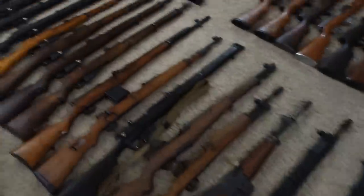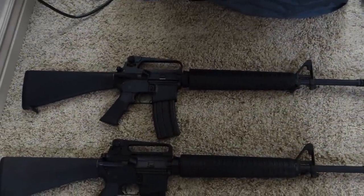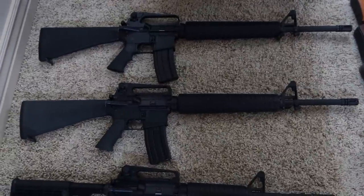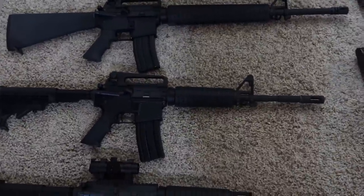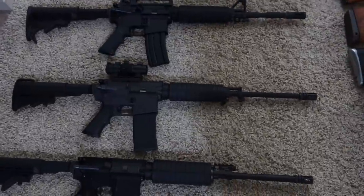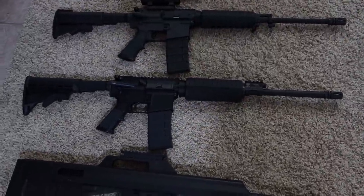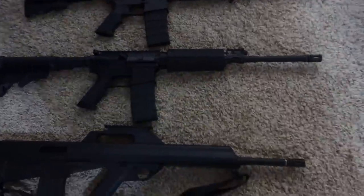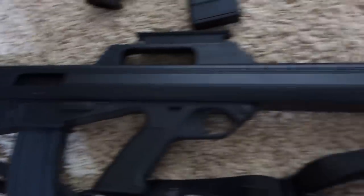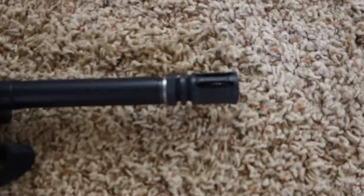Then for ARs — or AR rifles that take AR-pattern magazines — we've got the Armalite M15A2, Colt AR15A4, Bushmaster XM15 E2S, Bushmaster Carbon 15, Adam's Arms piston driven carbine, and the Bushmaster M17S Bullpup — this is a pre-1994 version with the shorter magwell and flash hider.